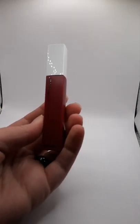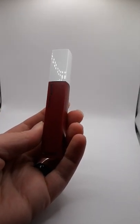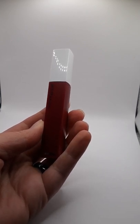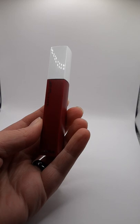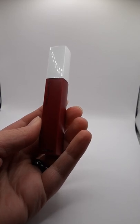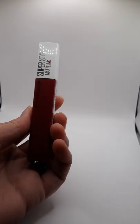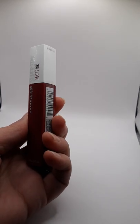Hello and welcome, and thank you for your interest in my listing of Maybelline Superstay Matte Ink Liquid Lipstick. This is the color 115 Founder. This is the only one I have, so this will be the one that you receive when you order from me.